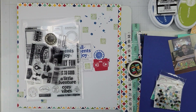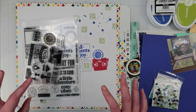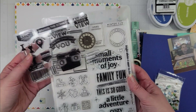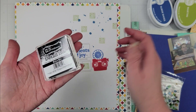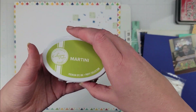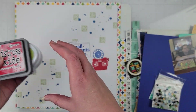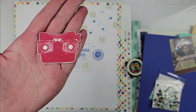Hey scrappers, it's Vanessa here and today I have a layout for Spiegel Mom Scraps. I did a little bit of work beforehand — some stamping using two stamps from my stash. The colors I used are Raven from Brutus Monroe, Suede Shoes, Martini, and a Distress Oxide in Lumberjack Plaid.